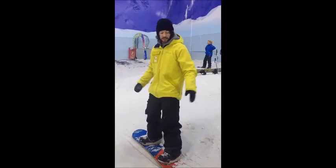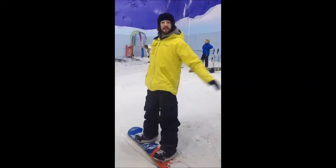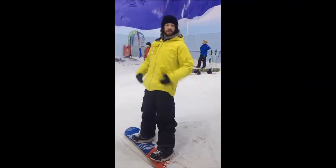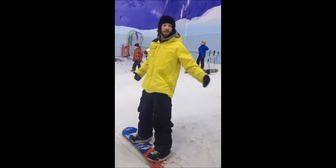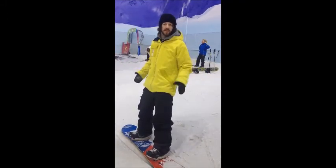Okay, so falling on your heel edge is a little different to a toe edge. What you want to avoid is getting your body really up tall and straightening out like this, because your body goes really rigid then. When you do put your hands down, you fall, you're probably going to hurt yourself.